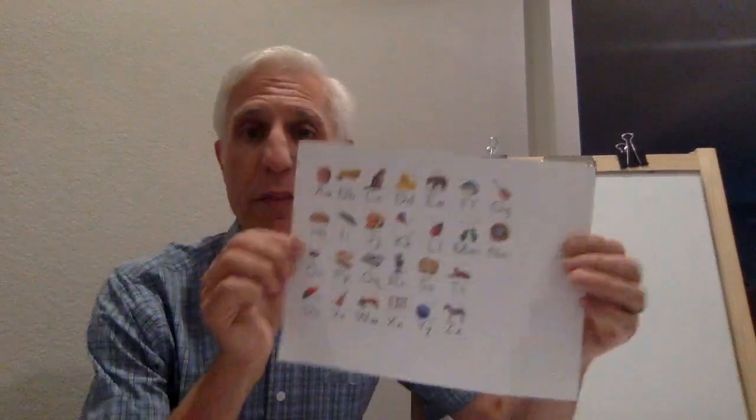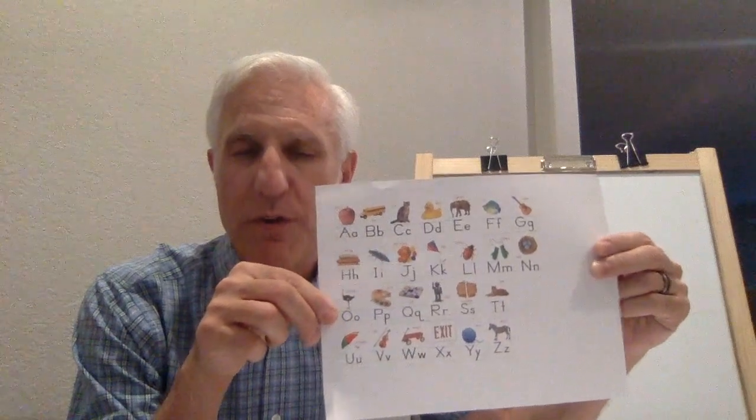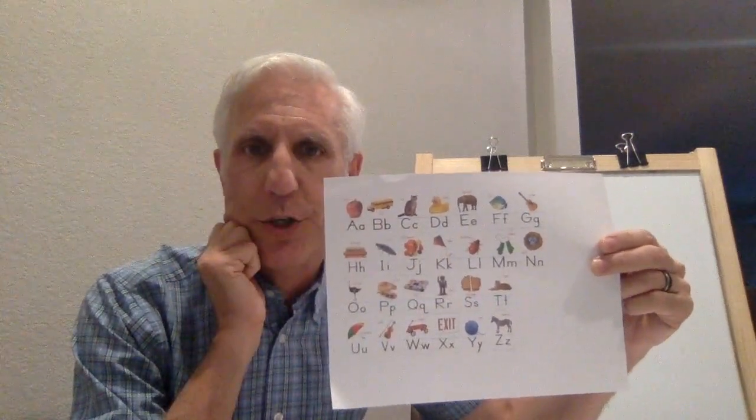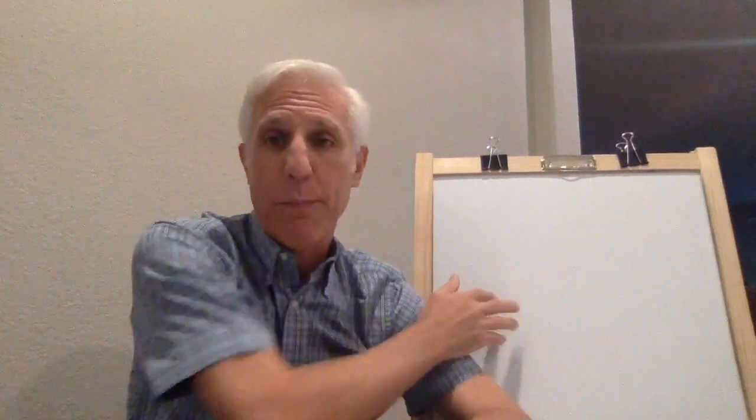You might want to go to the packet that we sent home and look for this page. This is the sound song. So if you forget what letter says what sound, you can look at this page - it should be in your journal. What I want you to do now: I've got my whiteboard right here and my dry erase markers. You probably don't have a whiteboard - maybe you do. If you have a whiteboard, push pause and go get it. If you don't have a whiteboard, that's okay. Go get a paper and a pencil and an eraser so you can play this game with me. Push pause and go get it - I'll wait here for you.